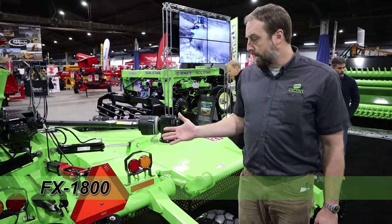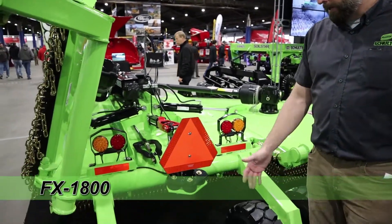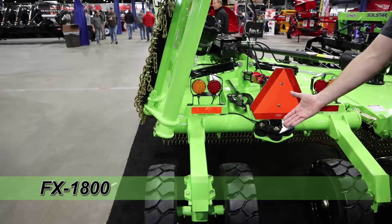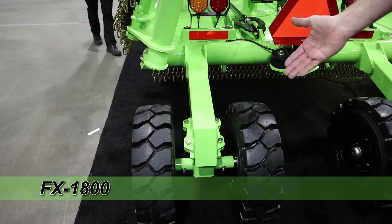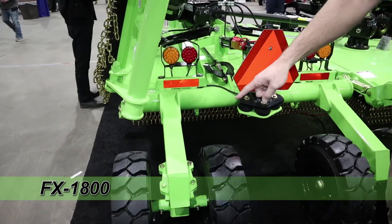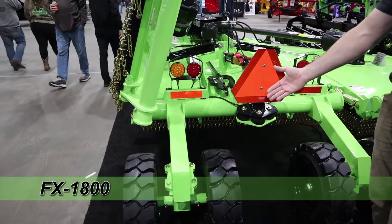Back to the FX-1800 — we're going to talk about the wheel standards on the back here. You do have the option to get duals, singles, or walking axles, as well as any tire offerings we have. On this unit is the foam-filled forklift tire, so you will never have a flat on this unit.